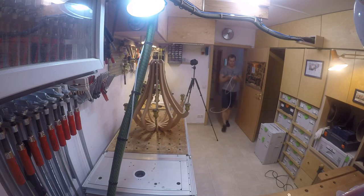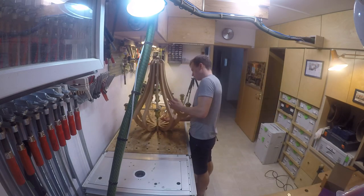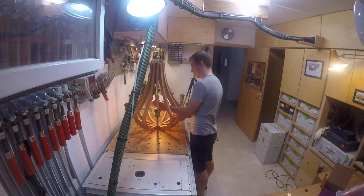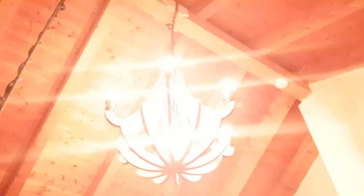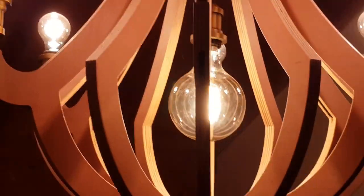Now it was time to see if it actually works. I mounted a temporary plug and put the bulbs in — and this is what it looks like with all the bulbs in place. It was already my girlfriend's birthday, so we could directly mount it to her ceiling. And this is it — I'm pretty happy with how it turned out, and my girlfriend probably is too.